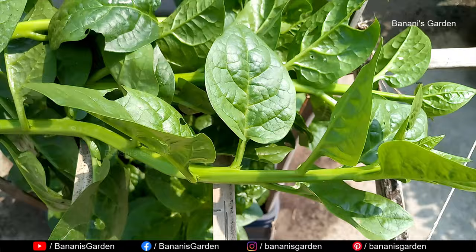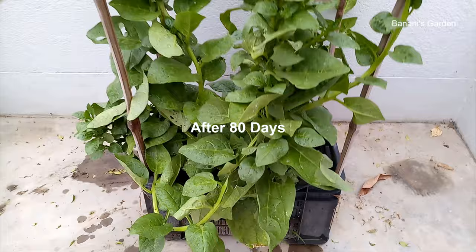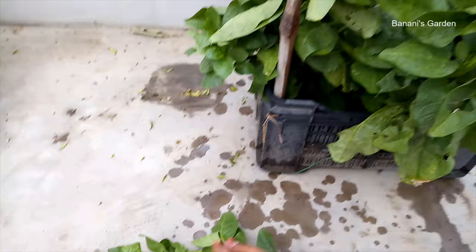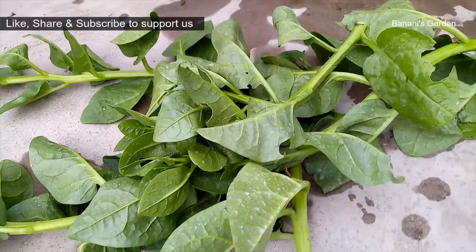After 80 days, today we will take some more branches. We will also remove the old leaves and the unwanted branches from the base area.